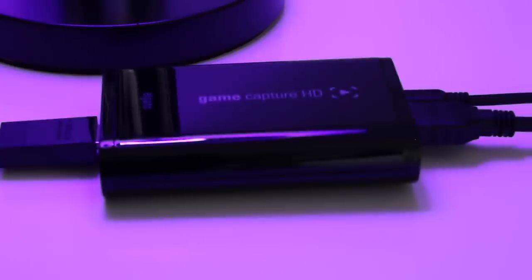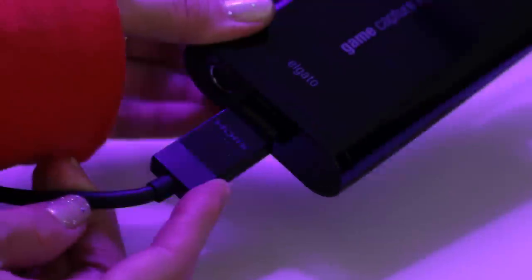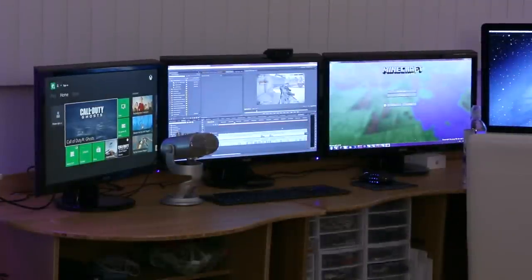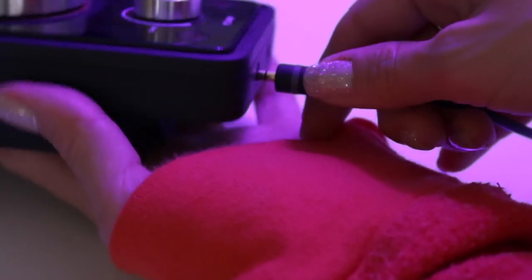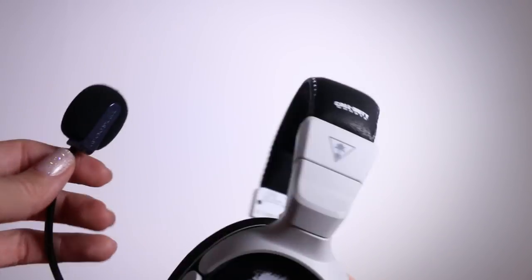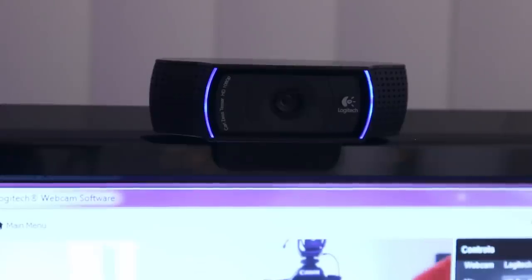For game capture, this is the little guy that does all the hard work — this is the Elgato HD game capture. I have the USB plugged into my PC and the HDMI plugged into my Xbox. I have three monitors: the first monitor is what I have my gameplay on, and the other two are connected to my PC. From here I will connect this headset into the Astro mix amp, then connect the optical cable from my Xbox to the mix amp, and then connect the mix amp to my computer so I can both hear the game audio and record the voiceover for the gameplay.